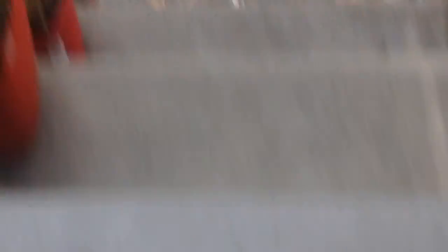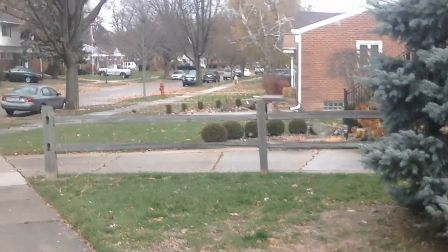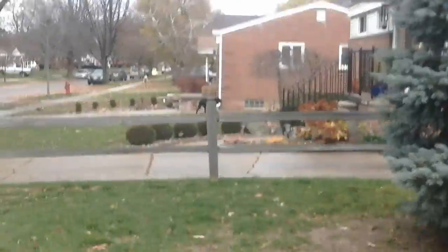Hey Cody. Hey. I just went to slug bug mom because clearly you want to get over there. There is a beetle over there, and there's a dog.